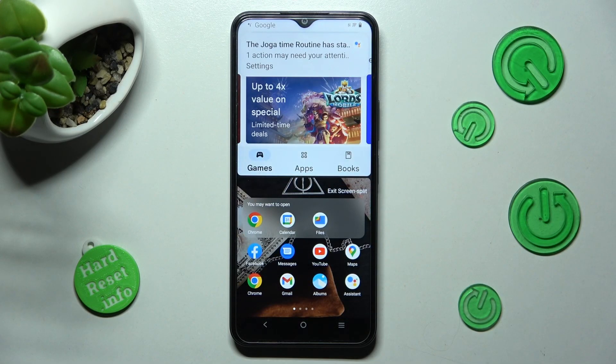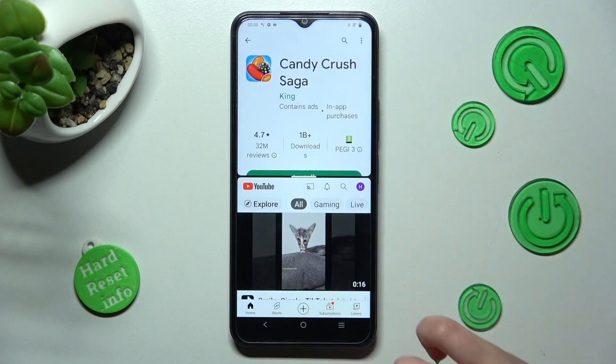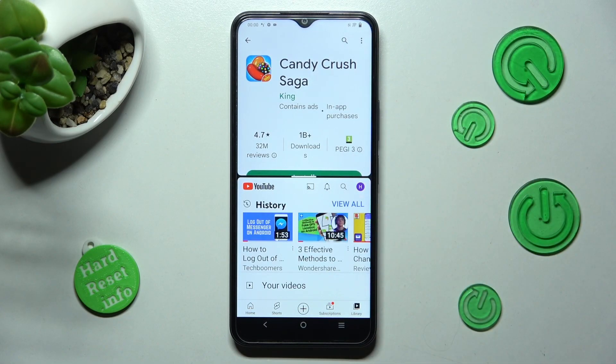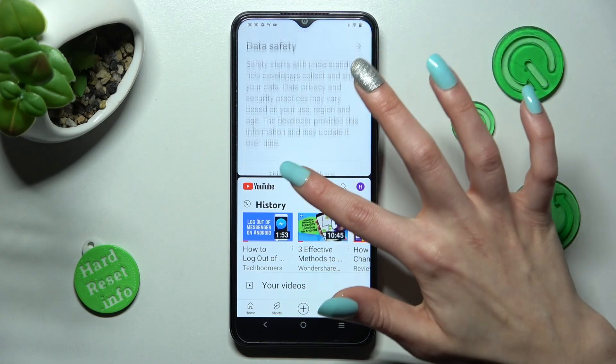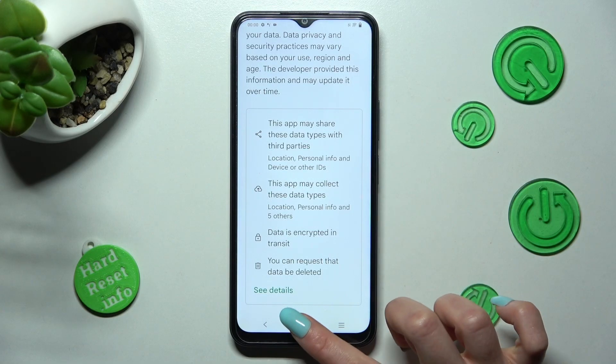Now select the other app, in my case YouTube. And as you can see, I can use both at the same time. If you wish to go back from this mode, drag the first tab upwards or downwards and select the home button.